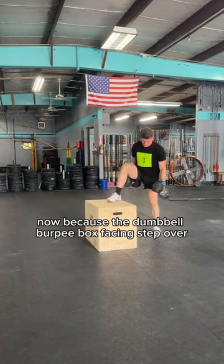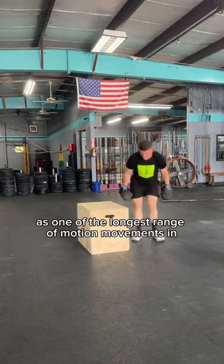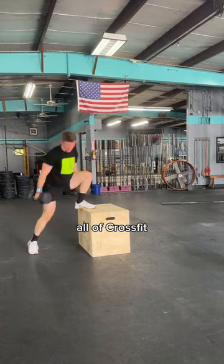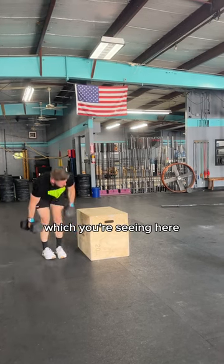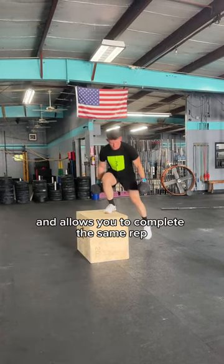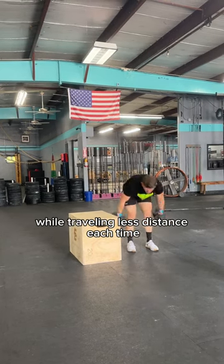Now, because the Dumbbell Burpee Box Facing Stepover is one of the longest range of motion movements in all of CrossFit, sometimes it makes sense to do the lateral version, which you're seeing here. This keeps you closer to the box and allows you to complete the same rep while traveling less distance each time.